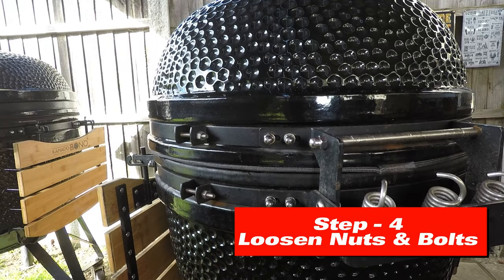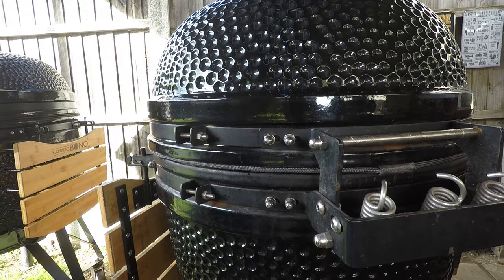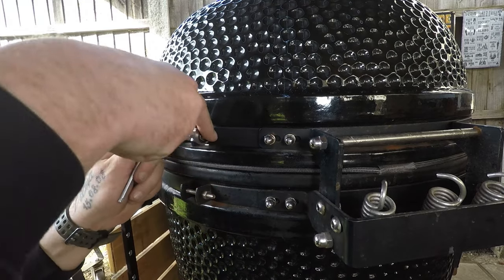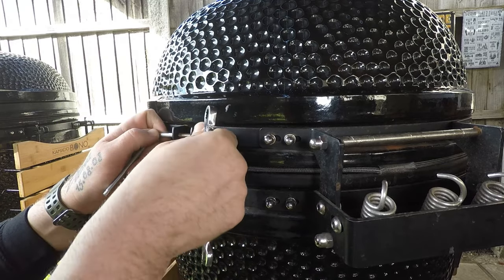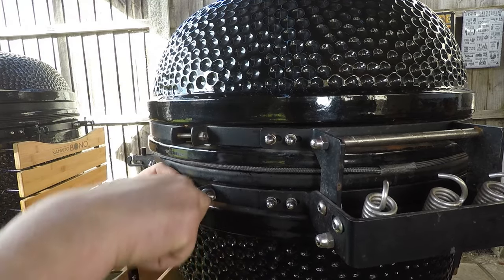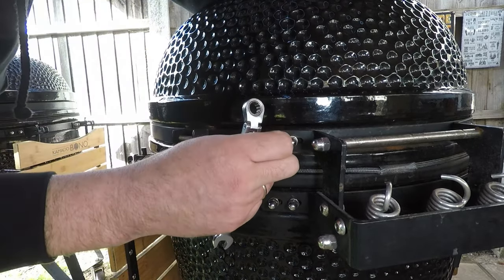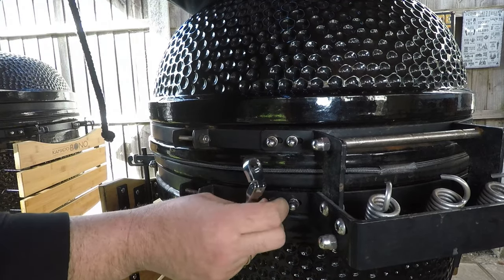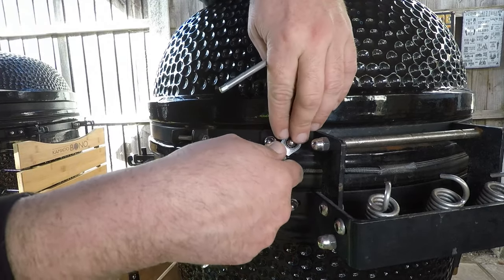Step number four: using the 10mm spanner and Allen key. What you want to do is loosen the ring first — do not take it off, just loosen. Do the bottom and the top ring. Loosen these eight bolts the same way — do not take them off, just hand-loosen. Do that on all eight bolts.